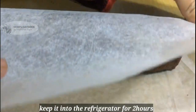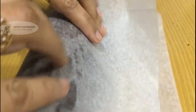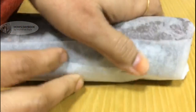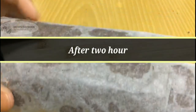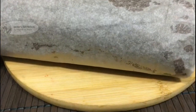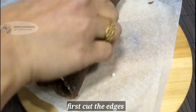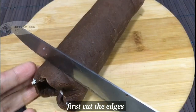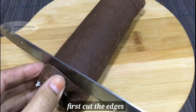I am going to add a little salt. You can cut the swiss roll on the side.